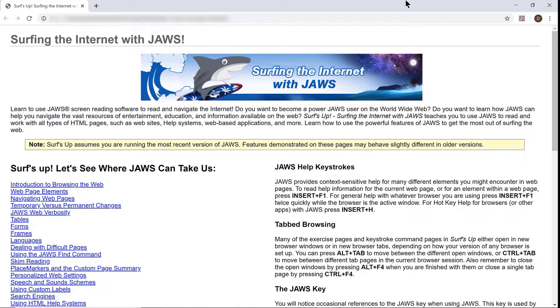Surf's Up — Surfing the internet with JAWS. There's a group of links in the left column that go to a variety of topics with step-by-step instructions, including introduction to browsing the web, web page elements, navigating web pages, tables, forms, languages, and much more.